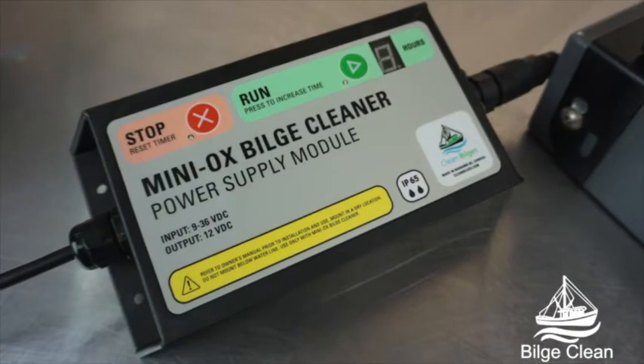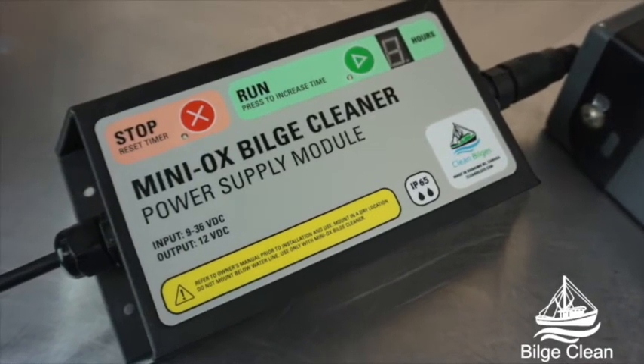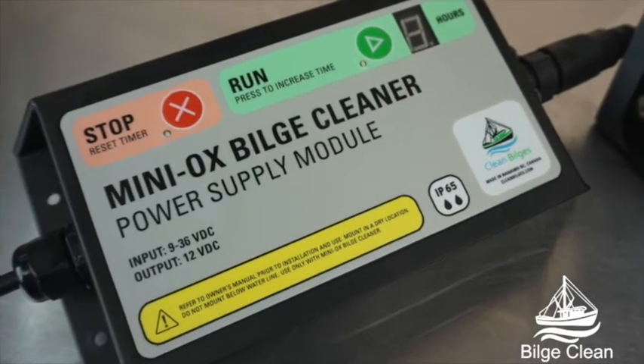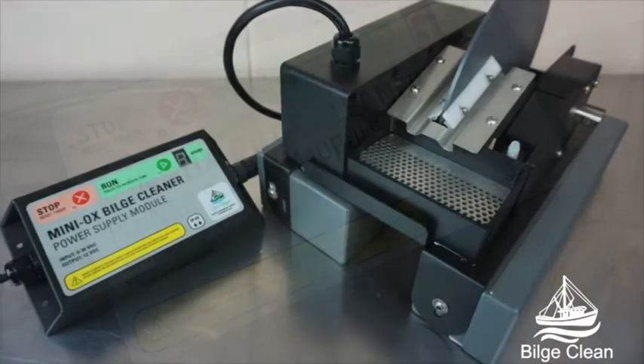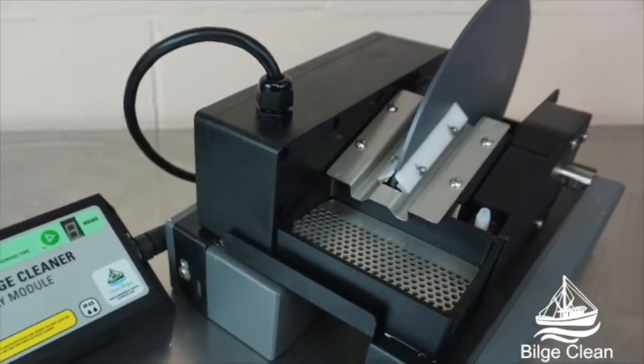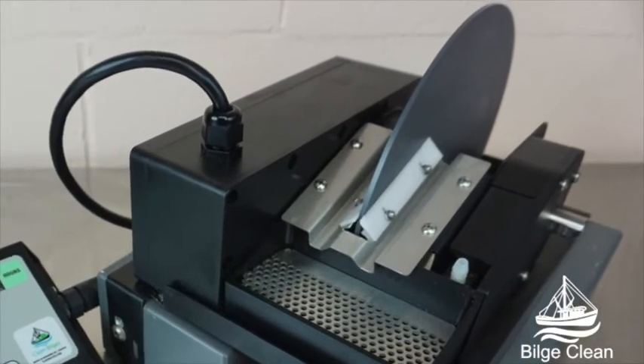Our control unit is designed with safety in mind, allowing multiple operation periods with an automatic shutdown after cycle completes. The Miniox operates on 9 to 36 volts DC and the timer can be set for cycles of 2, 4, 6, 8 and 24 hours.